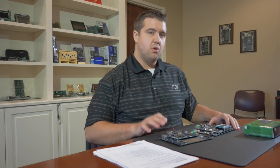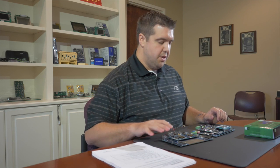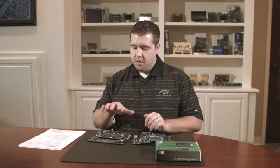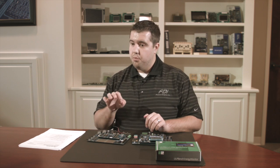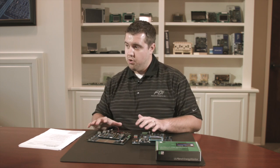Hi, my name is Tyler England and I work for Future Designs Incorporated in Huntsville, Alabama. I'm an associate engineer. Today I'm going to be talking about the Synergy S7G2 microcontroller power consumption measurements. I'll be referencing the app note that Renesas has on power consumption measurement and showing you how easy it is to modify the board to get correct measurements from just the microcontroller, and how easy it is to use software to see how much power your boards are using.